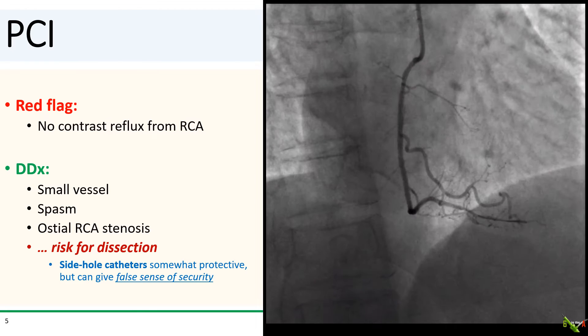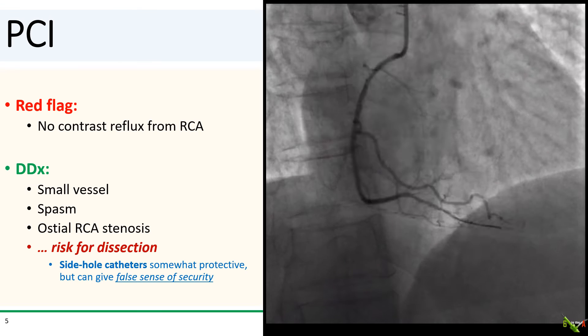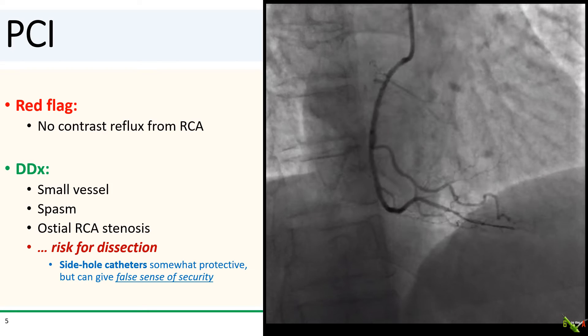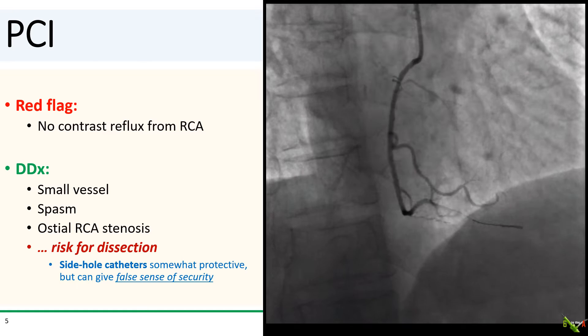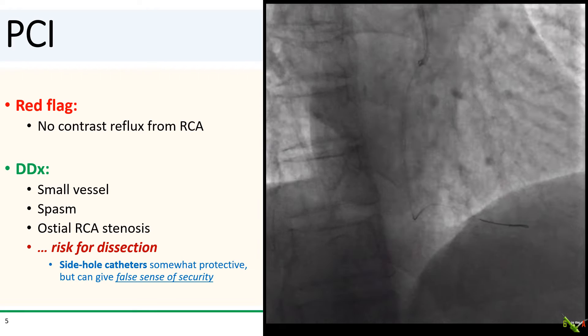When there is no reflux, you have to be careful about causing a dissection from your contrast injections. In fact, a sign of an ostial dissection can sometimes be a new lack of reflux, with the dissection flap essentially causing a new ostial stenosis.